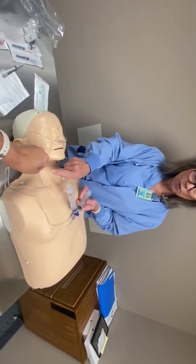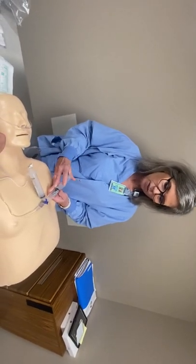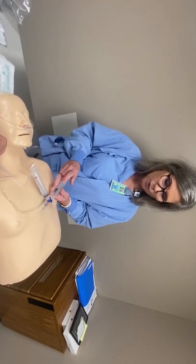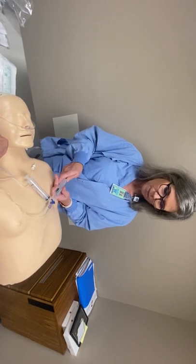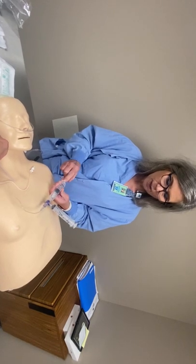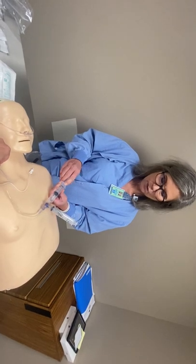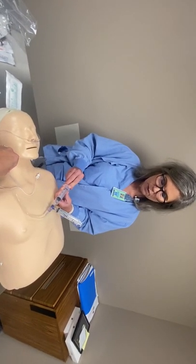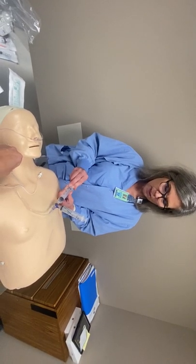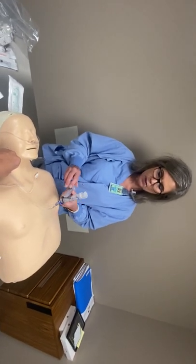To inject, you first pull back and always watch the hub for blood — you never want to see blood. If it's negative, say 'negative,' and then they'll say 'inject.' Inject three to five cc's very slowly. You shouldn't meet any resistance; if you do, let them know, and if they say continue then keep going. Let them know where you're at on the syringe — for example, 'I've given five, pulling back, giving another five — doctor, I've given 10 mils total.' Go very slowly. If you ever see blood or meet resistance, stop immediately and tell your anesthesiologist.